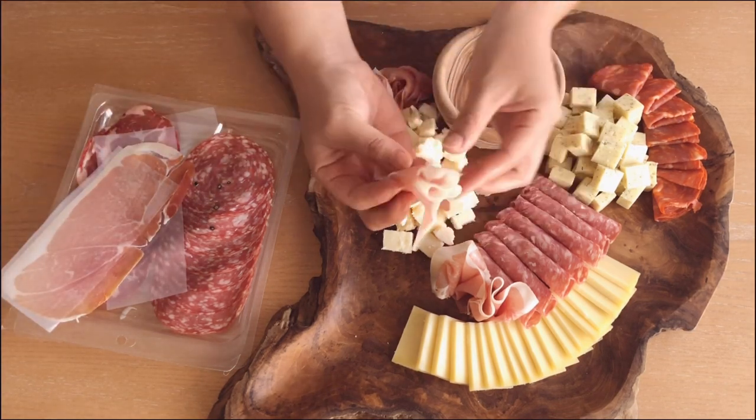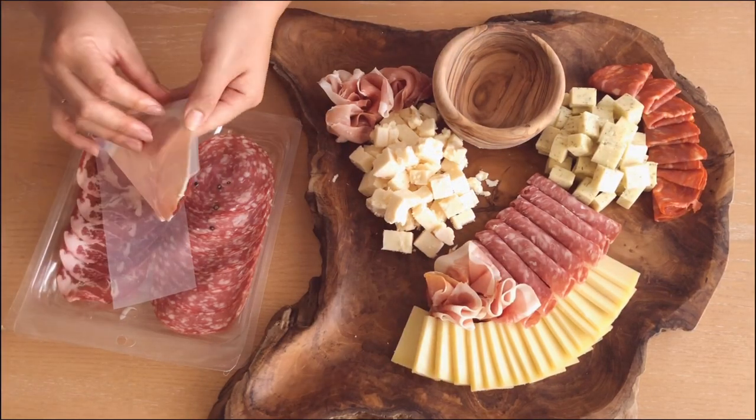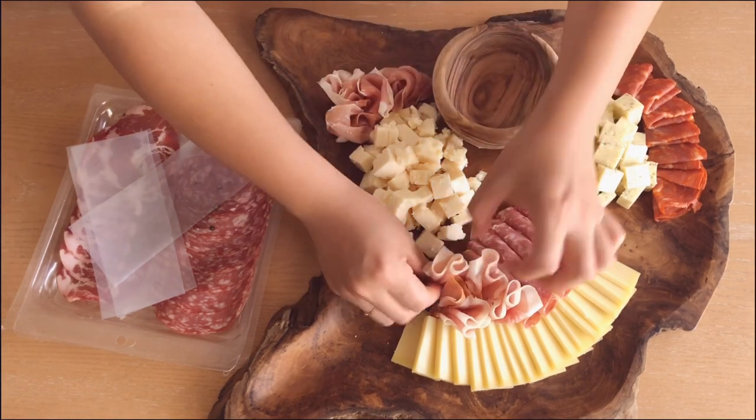One thing to note about these is there's a cute white strip of fat running along one side and you can alternate it — you can place that facing down or facing up. In this case, I faced them all up so you can see the white part.